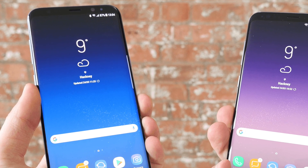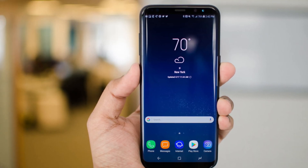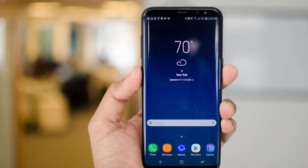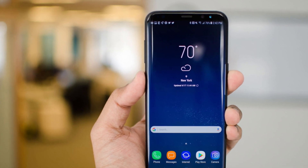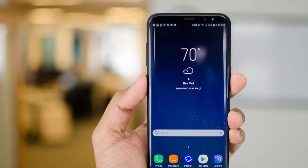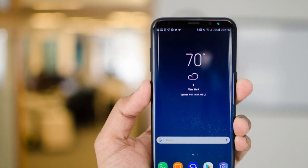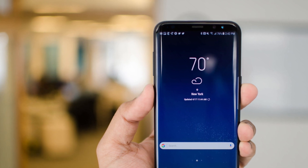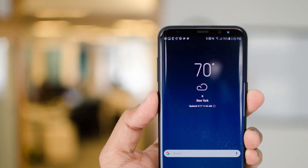It's got a compact screen size at 5.8 inches, 1440p, 570 PPI — so an extremely high, very beautiful high-res display. You do have Android 9 on top of One UI. I don't believe this phone is going to receive Android 10 or that Samsung is going to continue updating it — I highly doubt it.